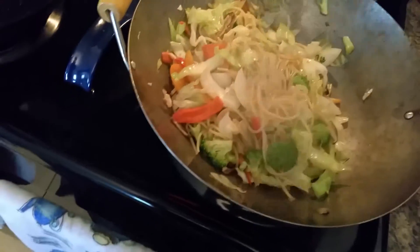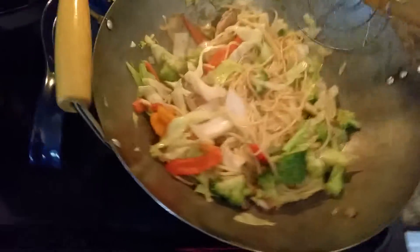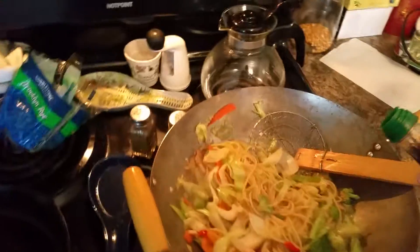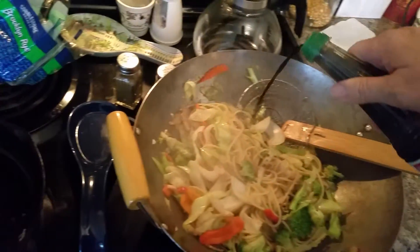Now I'm going to put some soy sauce in here while it cooks, after I put the noodles in, because spaghetti noodles don't soak up soy sauce too well in the bowl. So I want to cook it in to get some of that flavoring because I love soy sauce. You don't know how hard it is to tighten that bottle with one hand.